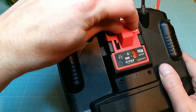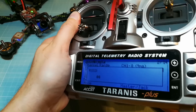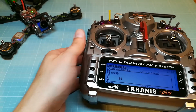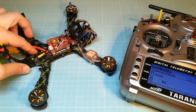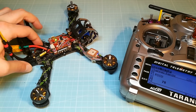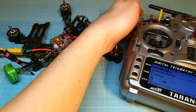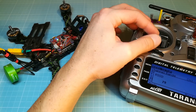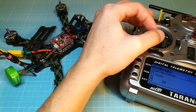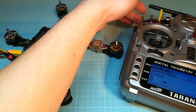Move the R9M in the module bay of your Taranis. While you are doing this, keep an eye on the RSSI value and the indicator LEDs. If the RSSI value drops or the red LED on your receiver lights up, you may have a faulty hardware or a connection issue. Then arm your quad, move the sticks, and keep an eye on the RSSI value and your receiver. If the receiver loses the signal, then you probably have a problem with your 5V regulator or electromagnetic interferences.